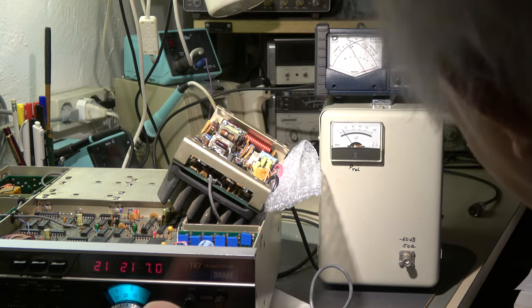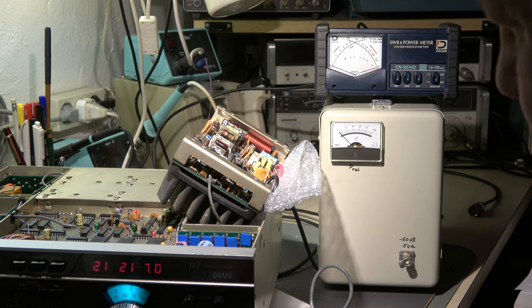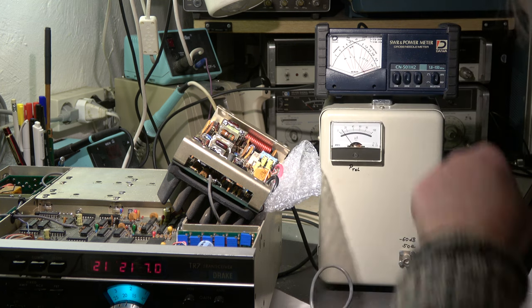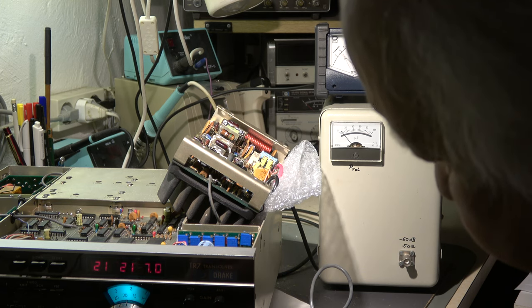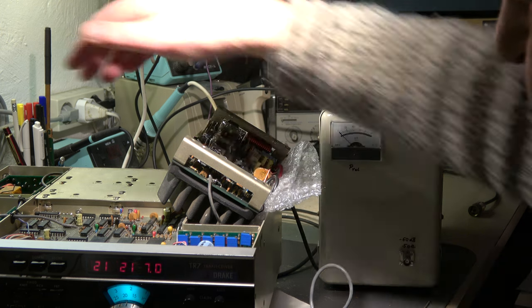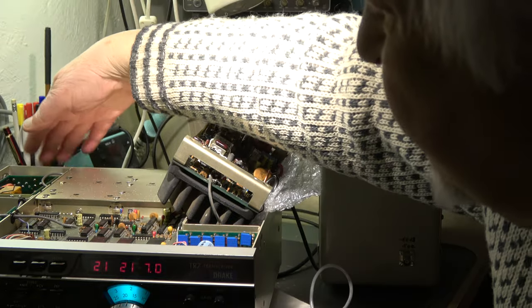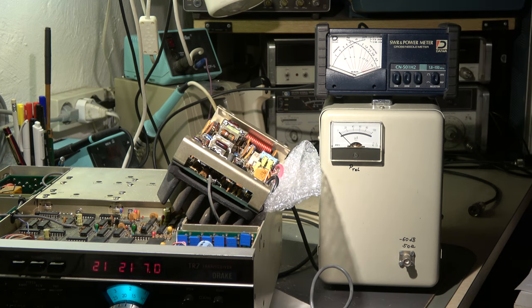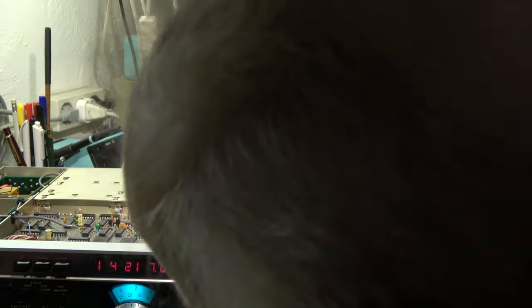There is still a little bit of a problem on 21 MHz — we have less output, maybe it's a question of alignment. I have to look into the alignment of the transceiver; I will do a complete realignment. But we have stability now — that's important. We have here nearly 100 watts. The ALC cannot work because it is connected to the SWR bridge, which is not connected since we're using a direct output. I have to be a little careful, but in general we have full output without any oscillations.